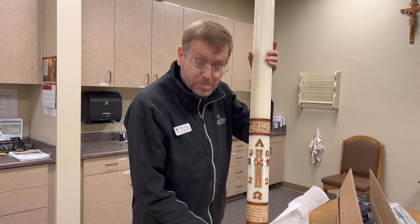So that's the deal. That's our Paschal candle for this year, 2022 and 2023. I'm Father Bill at St. Ann Catholic Church. May God bless you, and I'll see you soon. Bye-bye.